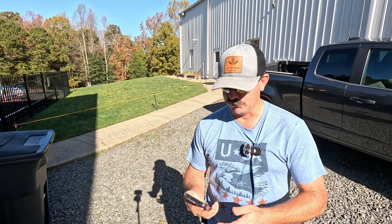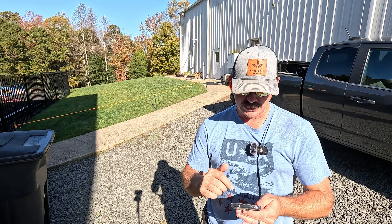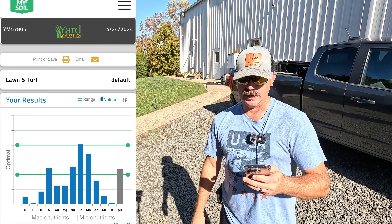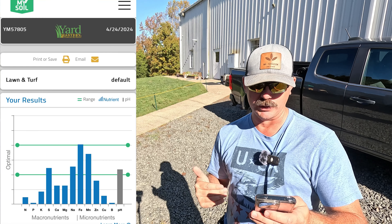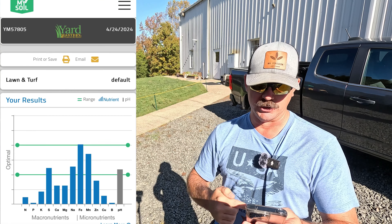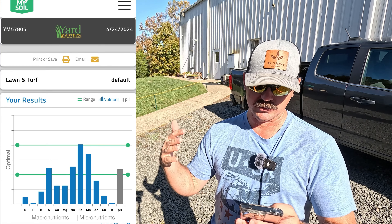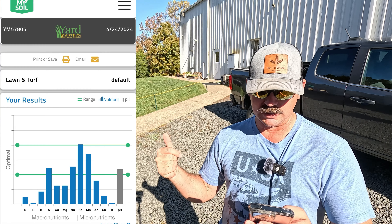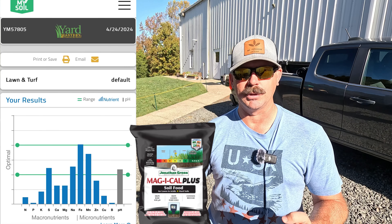First, let me pull up the old soil test from April. Here is the bar graph from April for this lawn. The main things we'll look at are the macronutrients and the pH. Our pH was at 6.02 back in April. Our nitrogen was super low, our phosphorus was almost non-existent, our potassium was higher than our phosphorus — which is surprising — and we were pretty good on sulfur and iron. We were basically low in everything, but we had successfully used MagiCal Plus to get the pH up to 6.0 back last April.